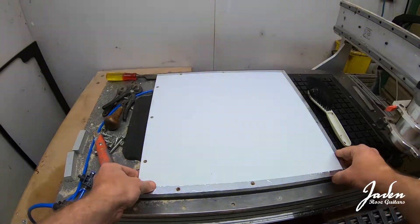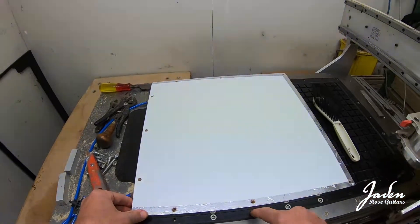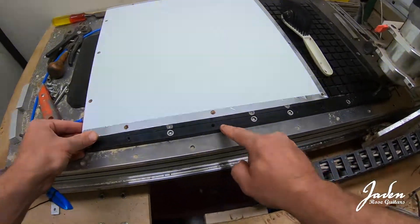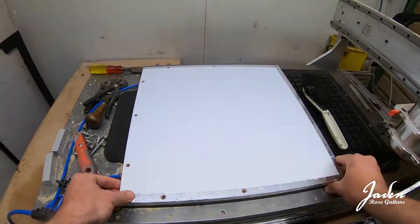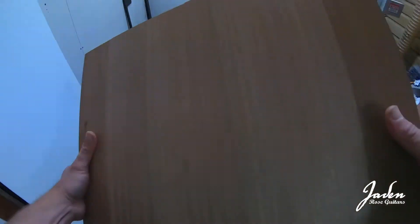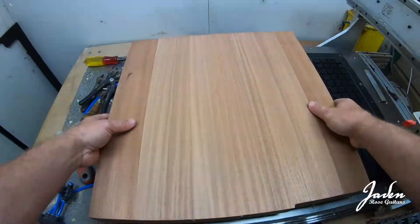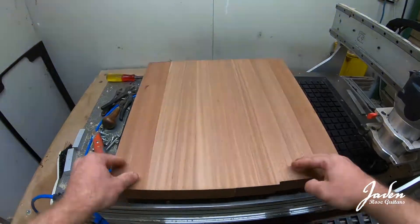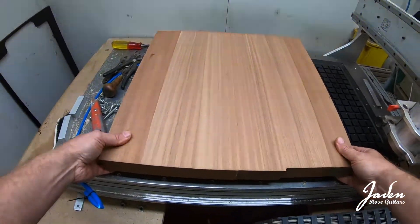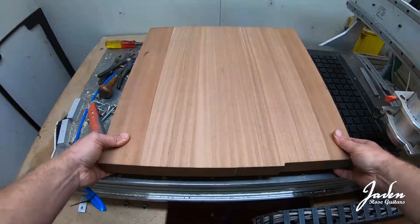It doesn't need to be bolted down hard because the vacuum does that job. But we know these line up exactly with these mounting holes here every single time, so that jig will always be in the same place. I don't need those mounting holes on this piece because the workpiece is larger than the spoil board, so in this instance we do not need to bolt it down at all unless we countersink those bolts — and I don't really want to do that. There's no need.